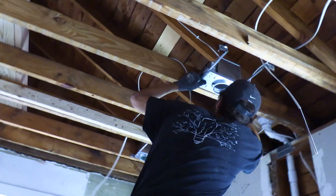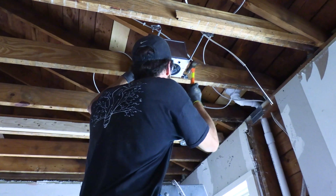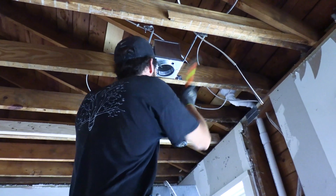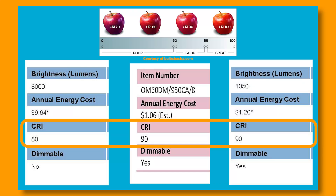Regardless, it's a conversation — you've got to bridge on the rough-in so you get a uniform expectation on the finish out. Now, CRI — color rendering index — is how true and how vibrant the colors will appear in the space. A CRI of less than 80 in an interior high-end remodel would be ridiculous. CRI is on a 0 to 100 scale, and 80, 90, and 100 are considered excellent.